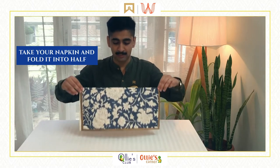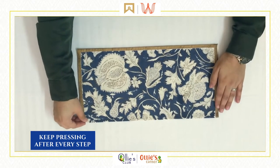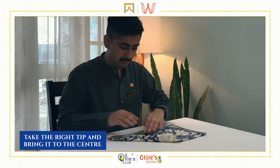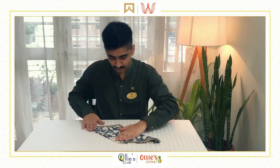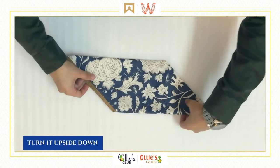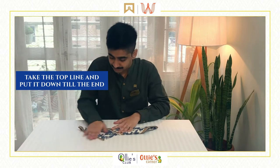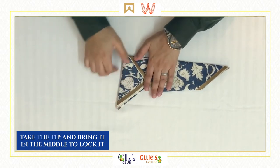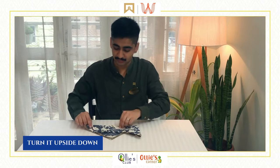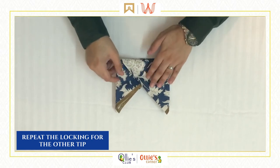The first step is to fold the napkin into half and give it a good firm press. From the right tip, we'll bring it to the center making a triangle. Similarly from the left tip to the center. Now we'll turn it upside down. This line you see — we'll bring it to the center. The right tip will lock inside like this. We'll turn it upside down. Similarly, this right tip now will get locked inside here. Here we have the Bishop's Mitre.